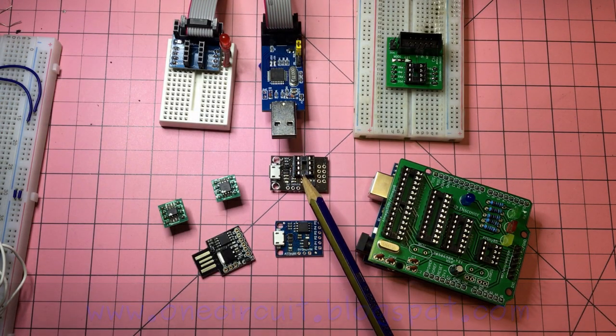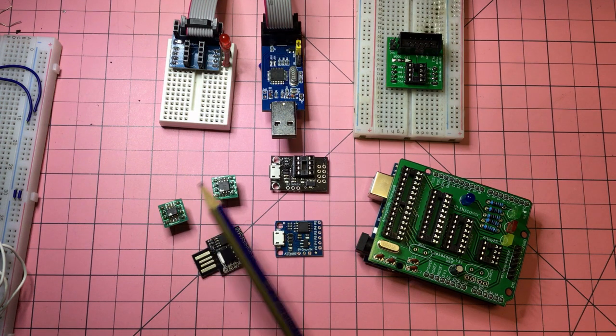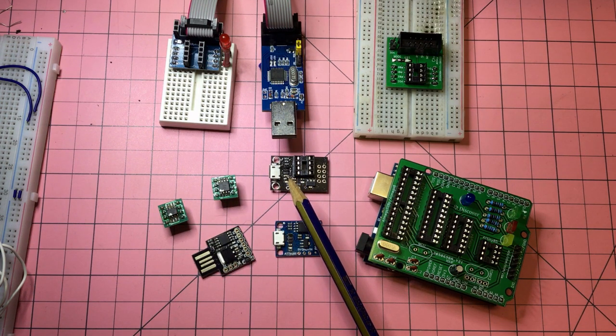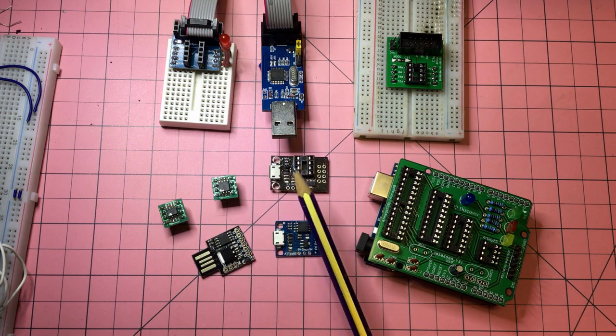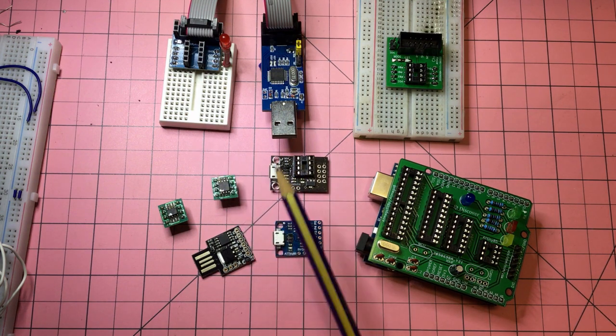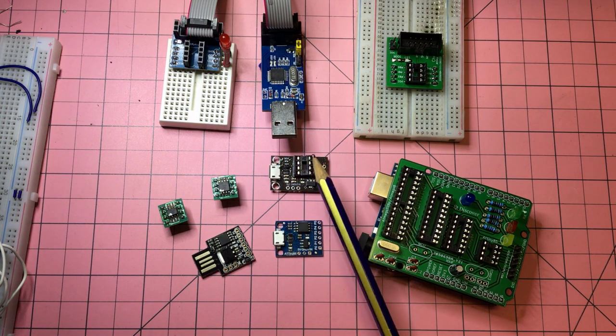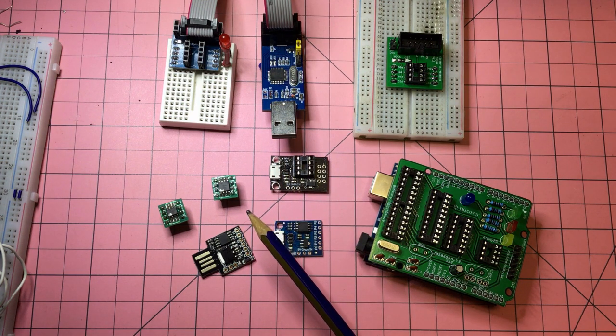In the center of this is a nemesis of mine — a programming board I bought very early on when I first started playing with the ATiny 85s and ATiny 13s. At least it was marketed as a programming board. The very first time I used it, before really understanding anything about AVRs, I put an ATiny 13 chip in there the wrong way around, plugged it into the computer, and the ATiny 13 blew up, emitting lots of smoke, the programmer blew up, and the computer shut down.